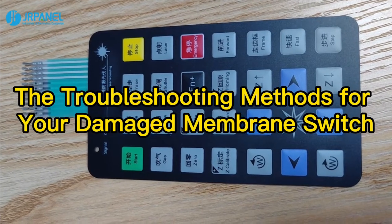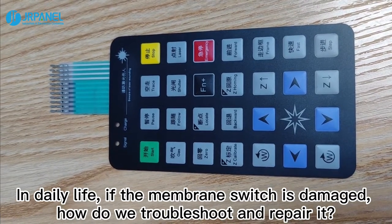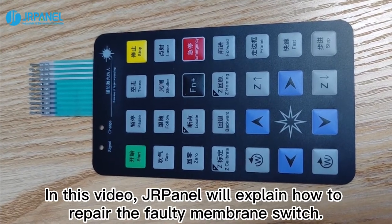Troubleshooting methods for your damaged membrane switch in daily life. If the membrane switch is damaged, how do we troubleshoot and repair it? In this video, we will explain how to repair the faulty membrane switch.